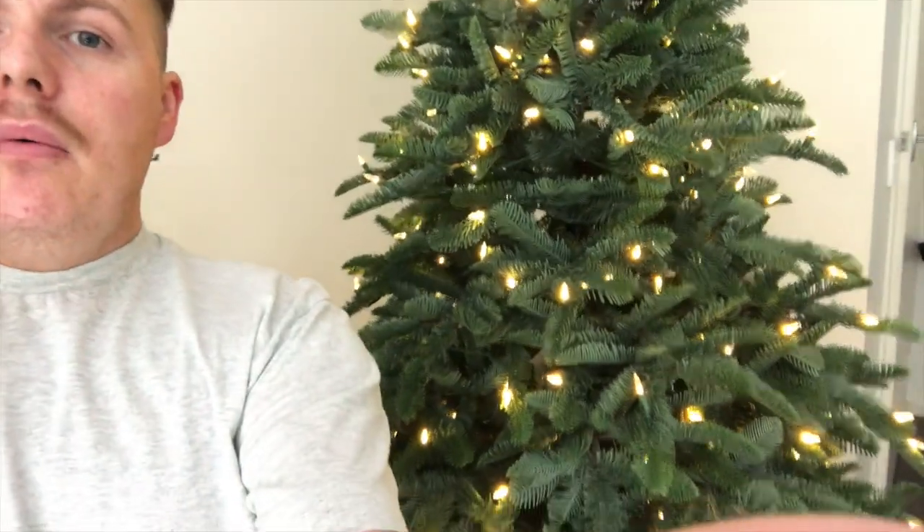Thanks so much for watching — I hope you found this helpful. I wanted to get up close and show the real thing with pros and cons. It's definitely a good purchase and I'm really happy I bought it. The minor cons are: it's a little bit heavy, takes time to put together, branches can sometimes be hard to pull apart, and the top is a bit fiddly. But overall it's a great tree — especially if you're in Australia without heaps of tree options, it's totally worth the investment. I'll do another video on how I decorate it, so stay tuned.